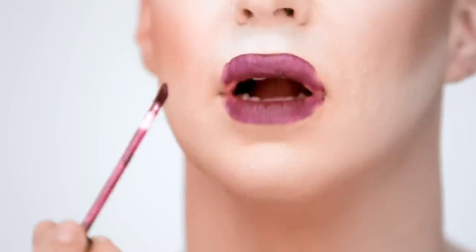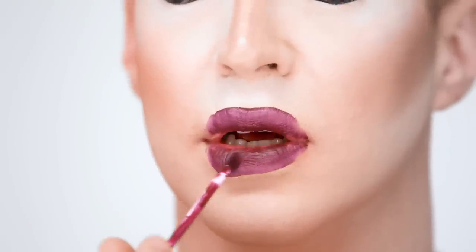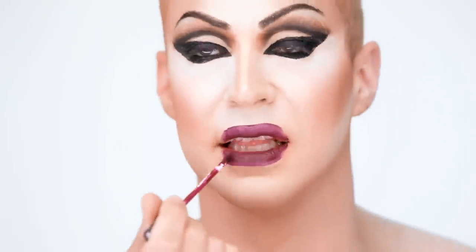Now let's do the lips. I'm doing a purple lip for this because I think it's really pretty with the gold. It's liquid lipstick. My gold look is kind of an old Hollywood look, so I wanted to do a dark lipstick to go with that.